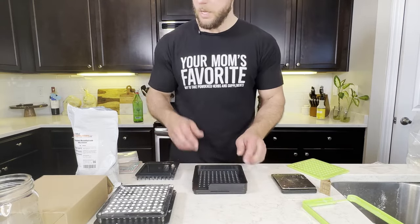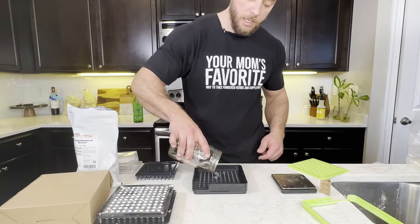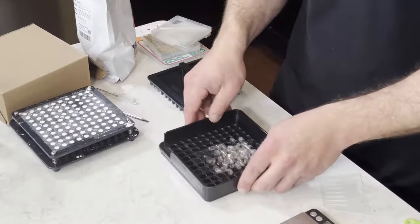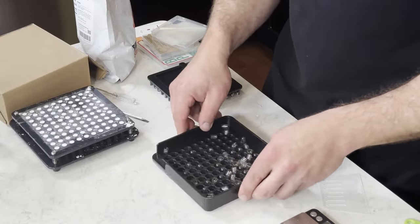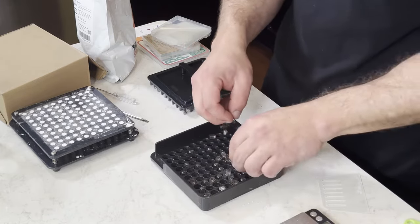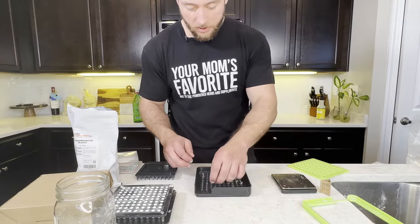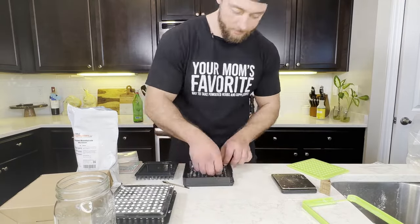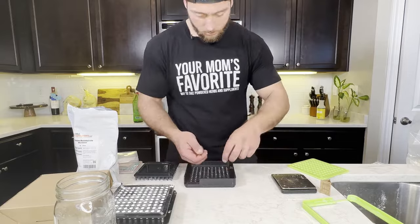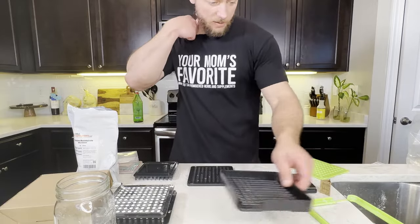Take the capping plate, put the frame plate on top of the capping plate, and once again you're gonna take the capsules — all the lids this time — pour them in. Any ones that don't go in, just go ahead and put them in. Any that are the wrong side up, just make sure you flip them over using the tool. Then take that framing plate off.